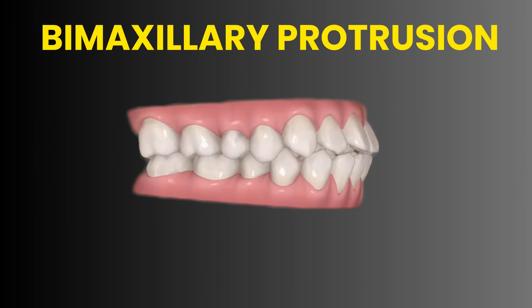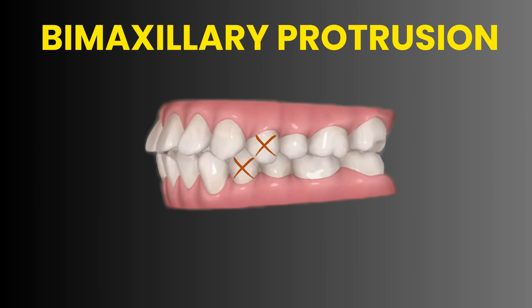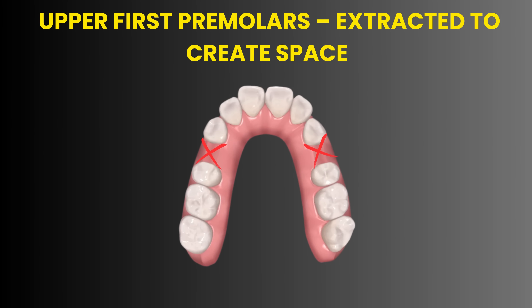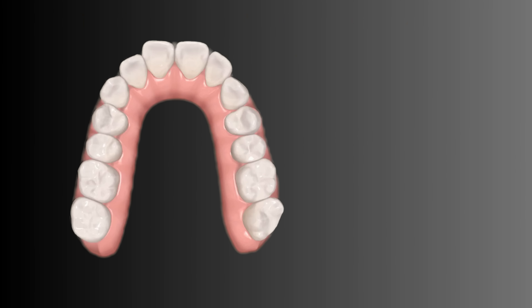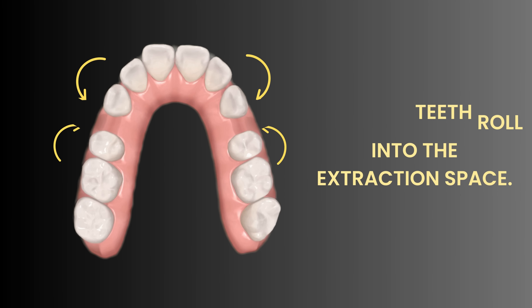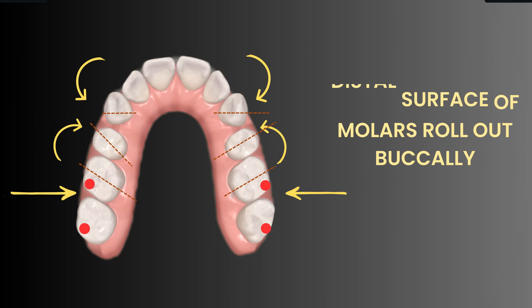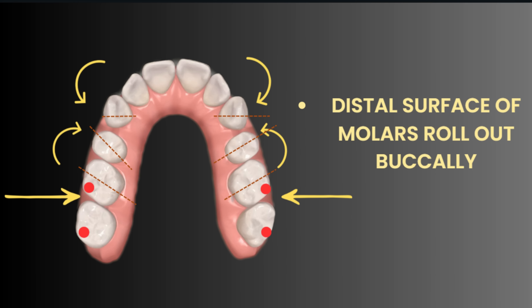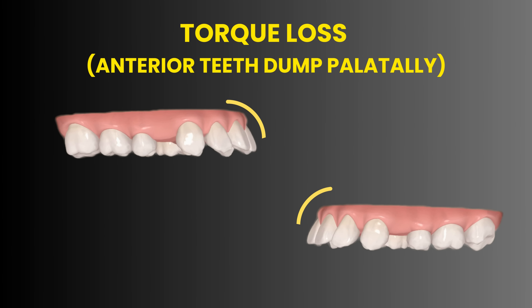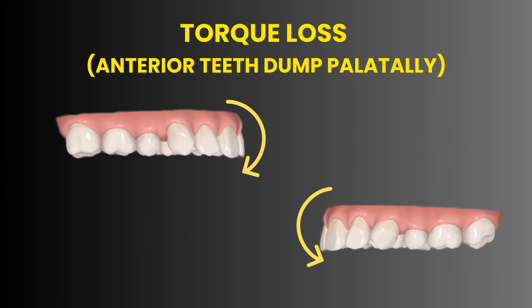In cases of bimaxillary protrusion, we often extract the upper first premolars to create space for retracting the anterior teeth. But if the biomechanics are not correct, the results can be problematic. The canines and second premolars roll inwards into the extraction space, while the distal surface of the first and second molars may roll out buccally. If we do not control torque properly, the anterior teeth tip palatally, compromising aesthetics and function.